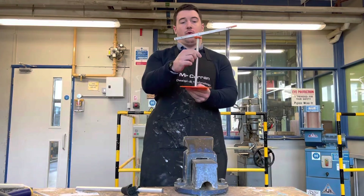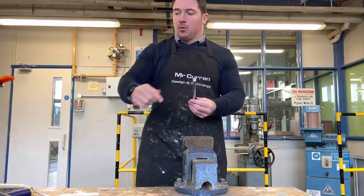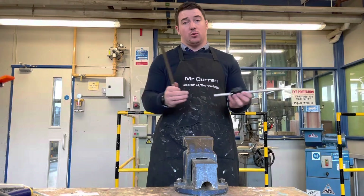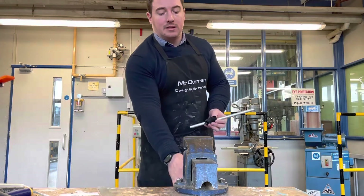We're now going to cut the single stem for the lamp. We've got some aluminium rod here and we're going to measure this out using the steel rule. I'm going to leave it a little bit longer than the required length so I can always take it down on the lathe after.